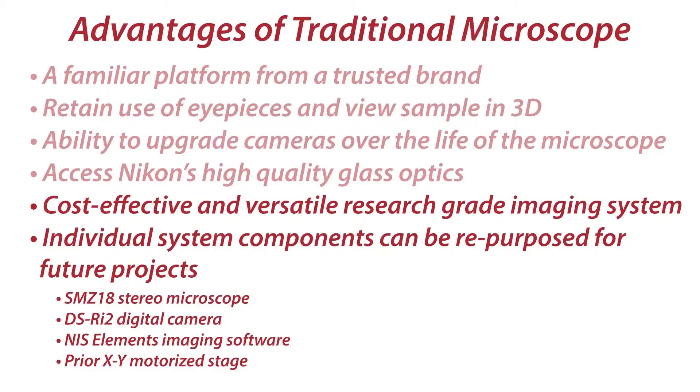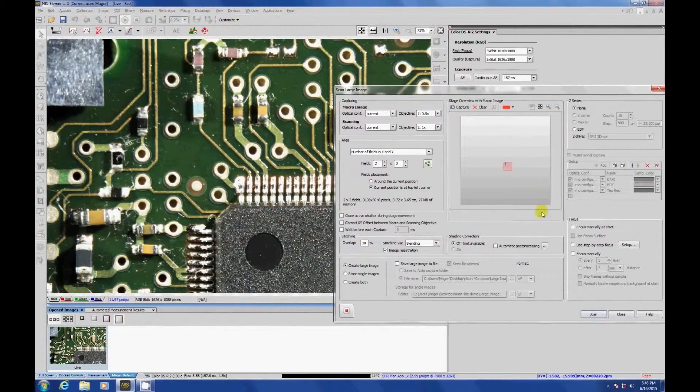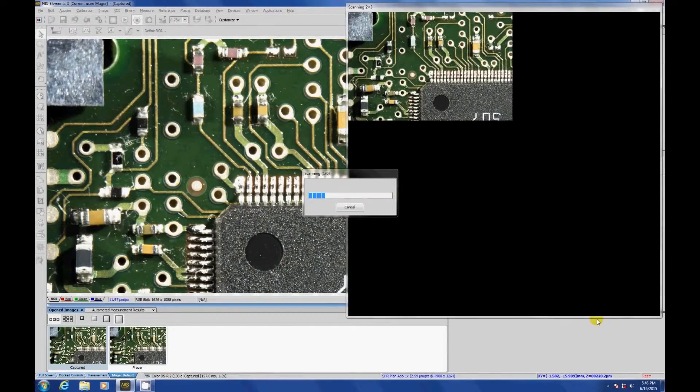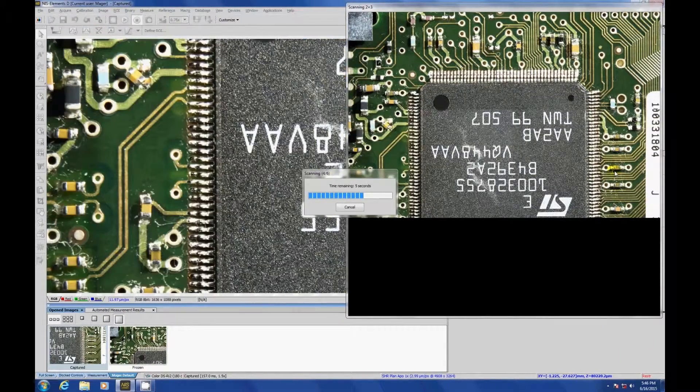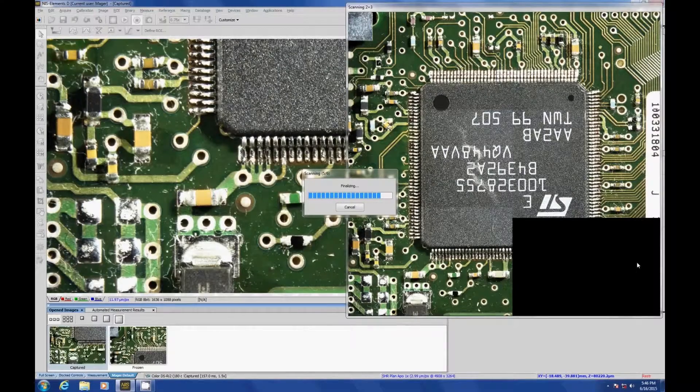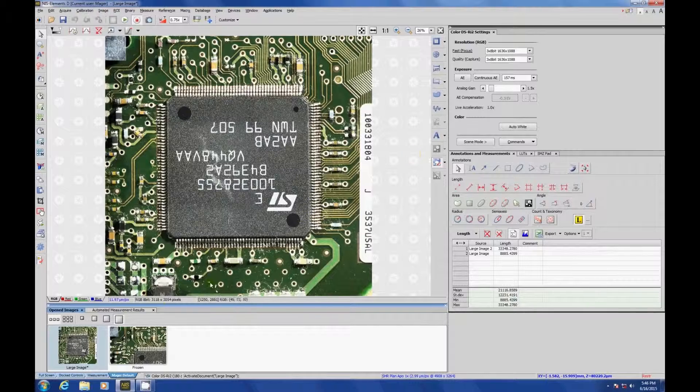So that's a brief overview of the research-grade SMZ-18 digital microscope system. We have a separate video that provides a comprehensive walk-through of the SMZ-18's options and features. Additional videos will show in-depth demonstrations of imaging techniques, such as capturing all-in-focus images and image stitching.